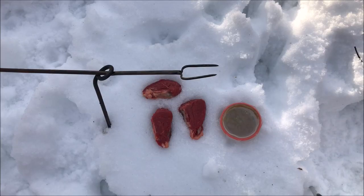So you finally bagged yourself that big buck, got it home and processed the meat out. We're going to show you what to do next. Thanks for joining us.